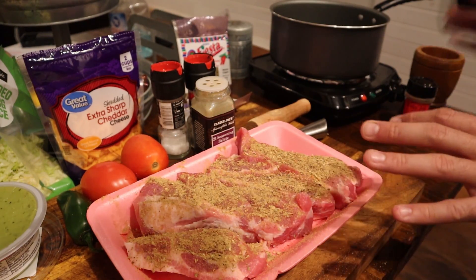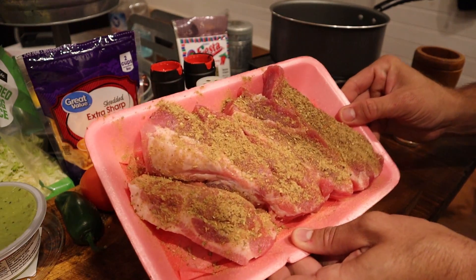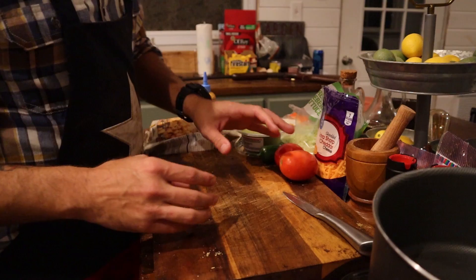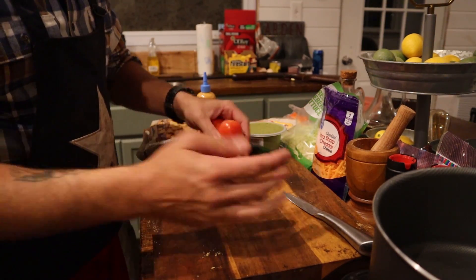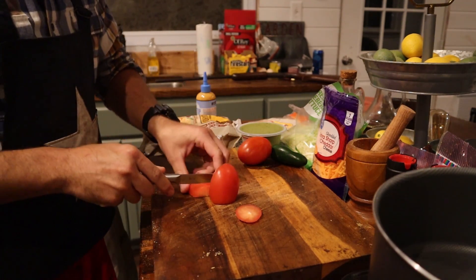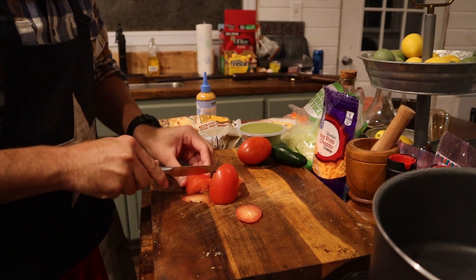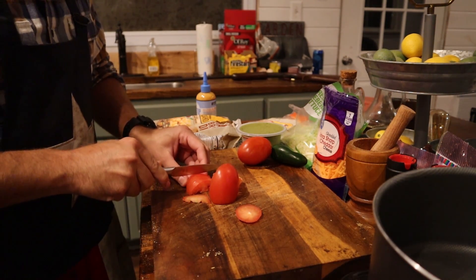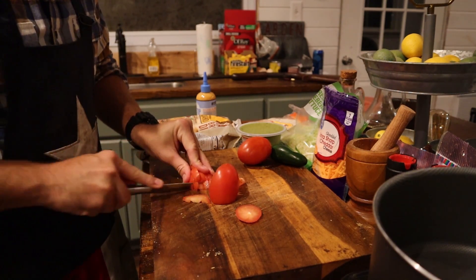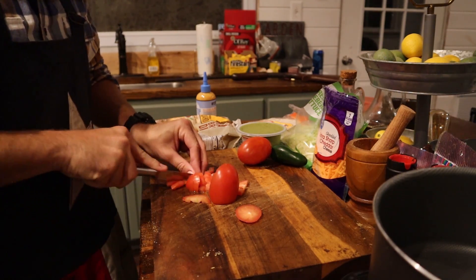I'm going to go ahead and put this in the refrigerator because I already have some cooking in the oven right now. This is what it's going to look like before, and then I'll bring out the meat once it's done cooking. Next thing is just cut up your tomatoes and your jalapeño — nothing crazy, just give them a few dices and slices. One of these tomatoes I'm actually going to throw in with the potatoes while they're cooking, and the other one I'm going to use to garnish the tacos.